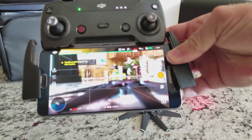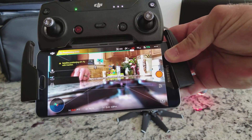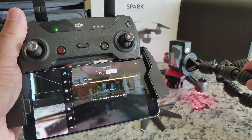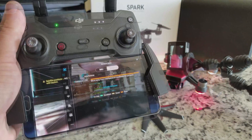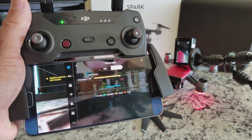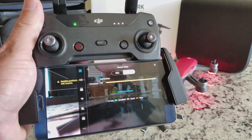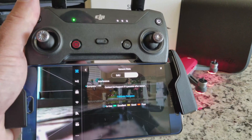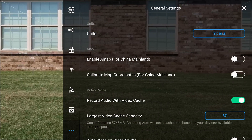The spark can only detect when the compass is providing extremely poor or implausible data. This typically occurs if you place it near a strong magnetic field or do not calibrate it properly. It will flash red and yellow lights and the spark will indicate a compass error in the app. The lack of a compass error does not mean your compass is working and calibrated properly. You can view the current compass interference in the main controller settings, advanced settings, sensors section of the DJI GO 4 app.